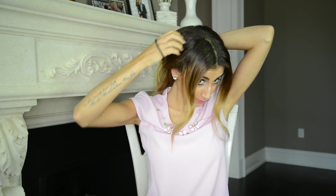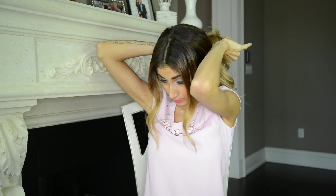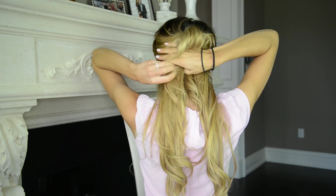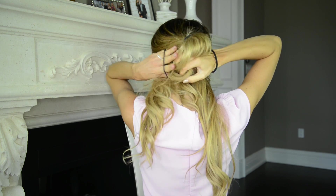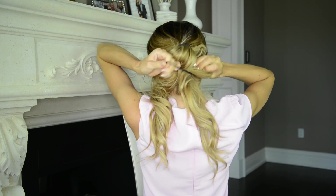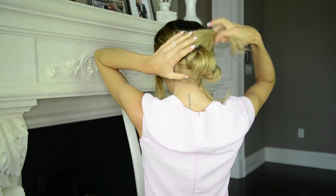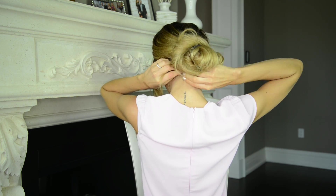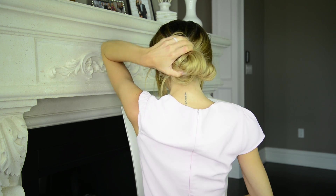Just letting you know, you will hear me say the words 'messy' and 'messily' a lot in this tutorial — just a little heads up! Now that I have my first messy bun, I'm further separating the bottom section into two and creating two more messy buns with each section. Then I'm taking all the remaining loose hair, twisting them together slightly, and wrapping them around the outside of the buns while pinning them in place with bobby pins.